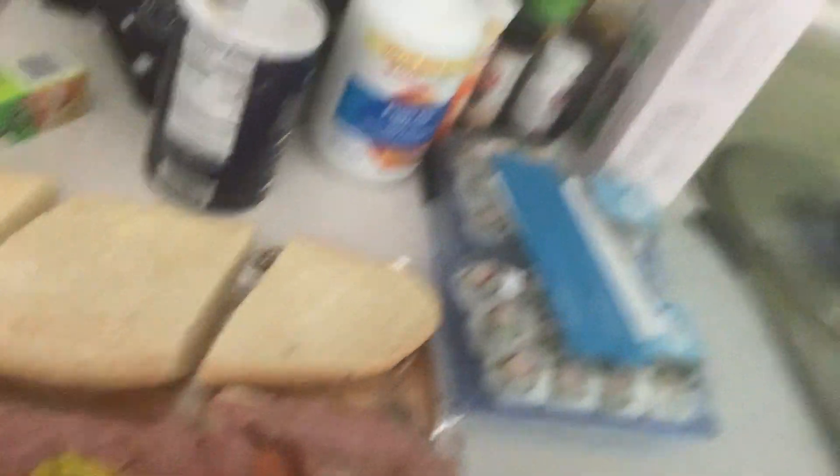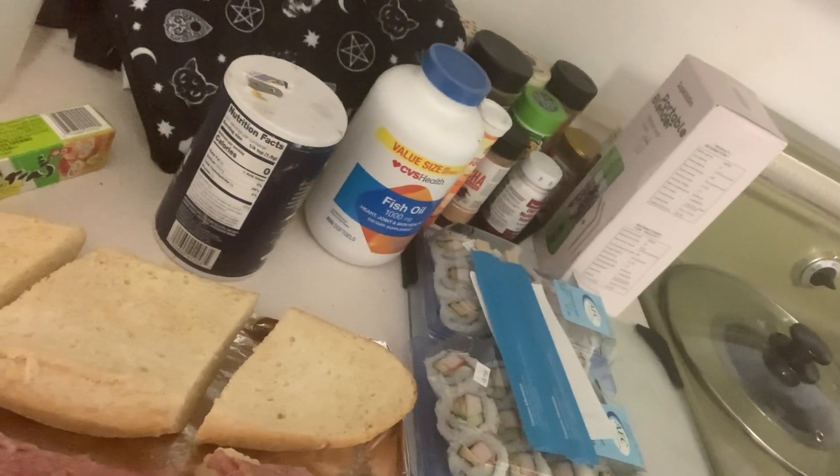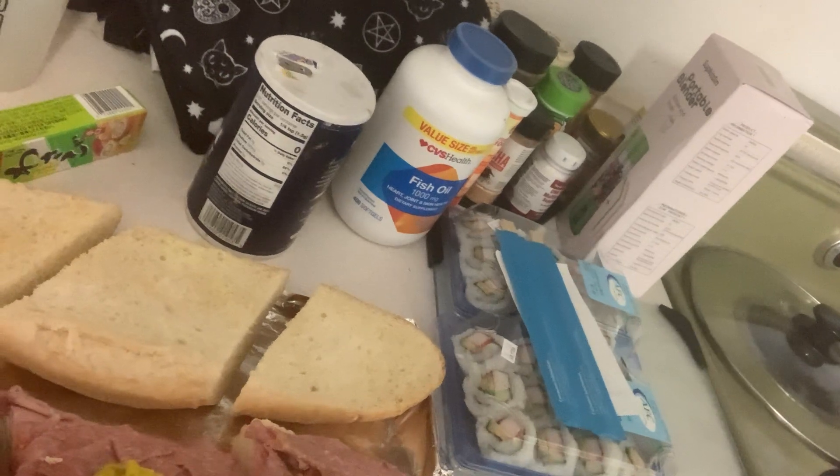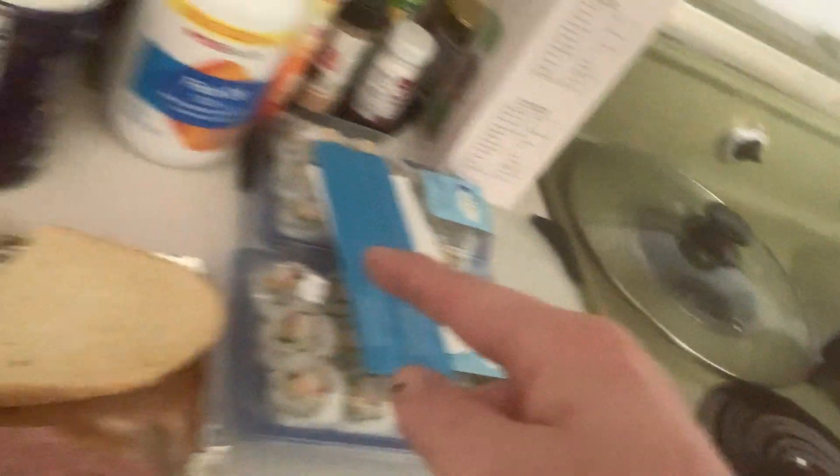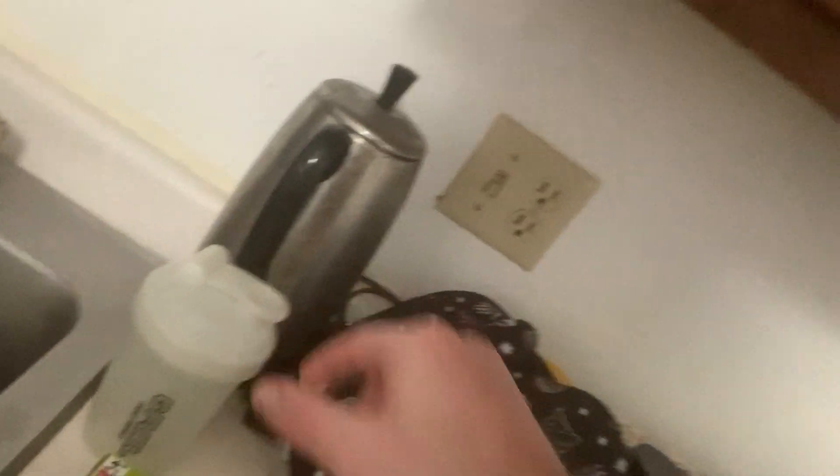Cowboy's making a badass sandwich. There we go, our bacon's in the pan. Wash my hands. Turn up the heat.